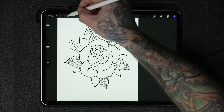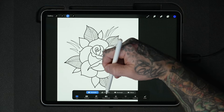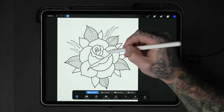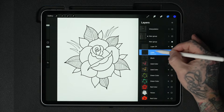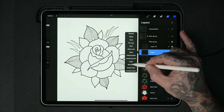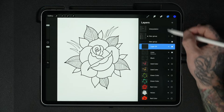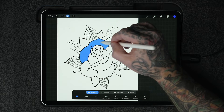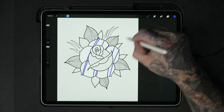Now let's look at the selection tool. Tap the S icon and it brings up this menu. You have a few options: automatic, freehand, rectangle, or ellipse. We learned earlier about how we can use automatic to select inside of a line layer that we have set to reference. Our outline layer is set to reference, and now if we're on a different layer, the selection tool set to automatic will allow us to select areas inside, which lets us color inside only those areas.